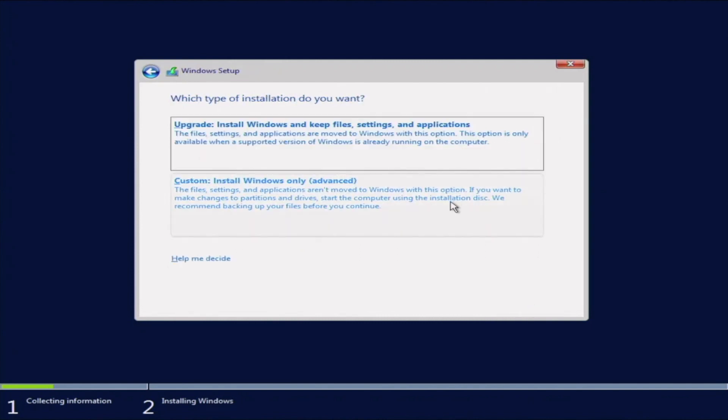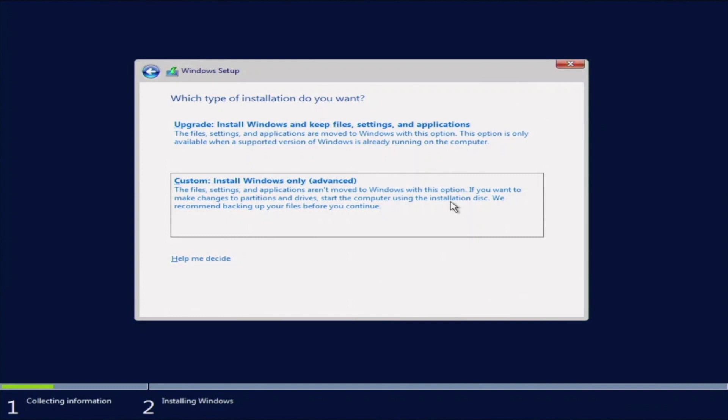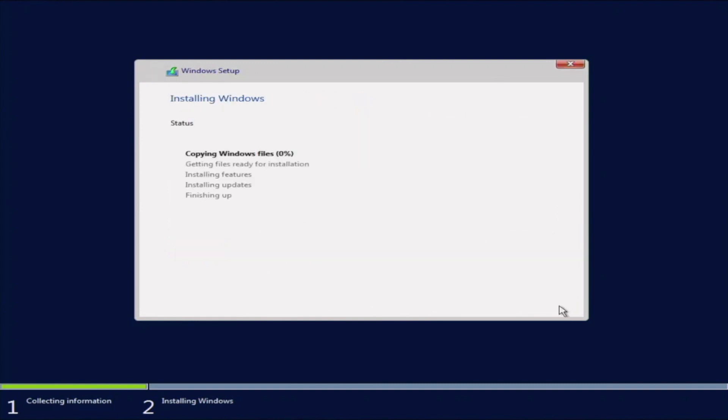On the installation type screen, we're going to do a custom install. You want to do this if you're doing a fresh installation of Windows. If you're upgrading from a previous version, choose the first option instead. Here we can see the drive we have installed — select it and click Next. This is where it will start putting the files and installing all the Windows files onto the drive. We'll fast forward through this part.